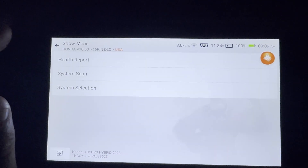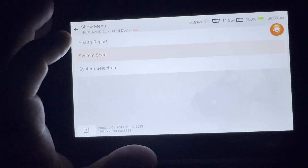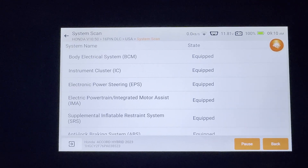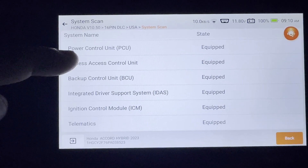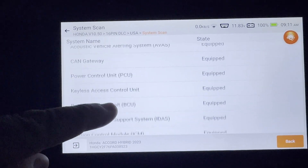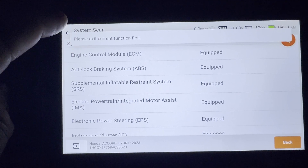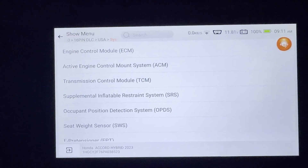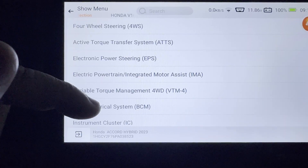I'm going to try the TPMS on the Honda. Instead of manual system selection, let's do a system scan and let it automatically scan the active systems. There we go — restraints, keyless control unit, initial control module — but notice how it's not giving me TPMS. That's strange. I wonder if it's because I haven't entered the VIN or something like that.